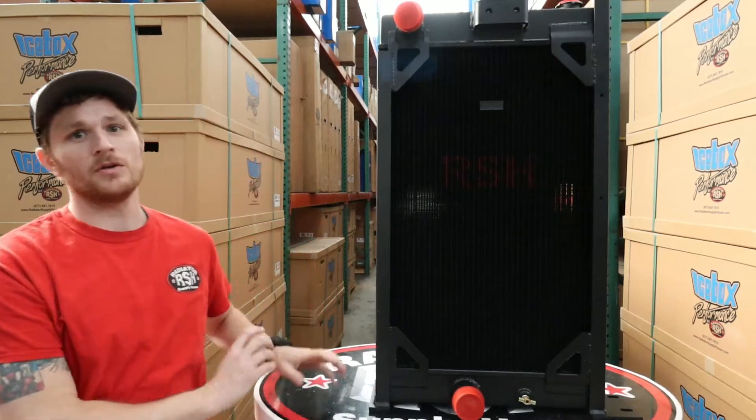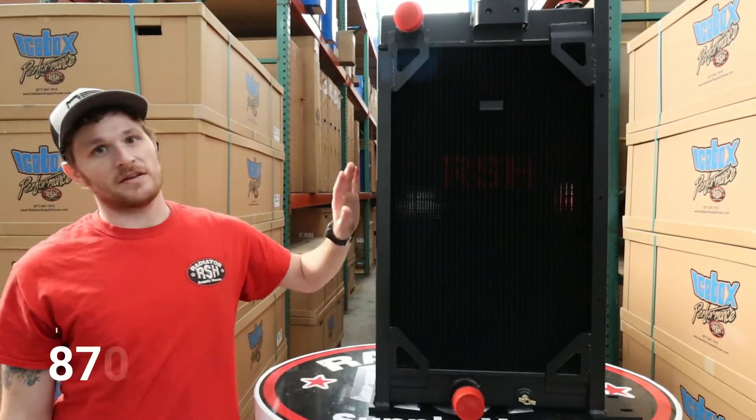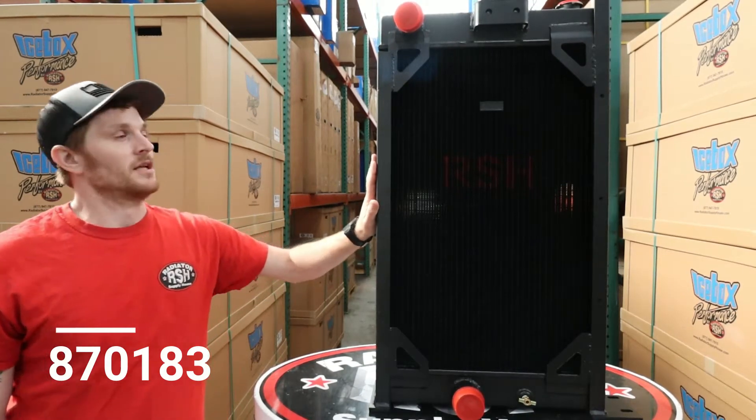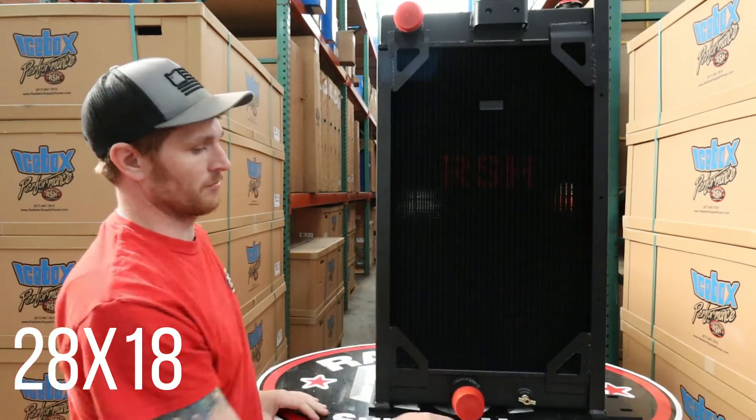Hey, howdy, it is Andrew Knight again with Icebox Performance, built by Radiator Supply House, here to talk about our 870183 part number. This guy here is going to be 28 inches from your top header to your bottom header, 18 inches from left to right.